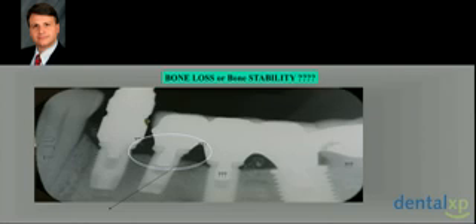That's why we can talk about a high implant survival rate, but not about success.